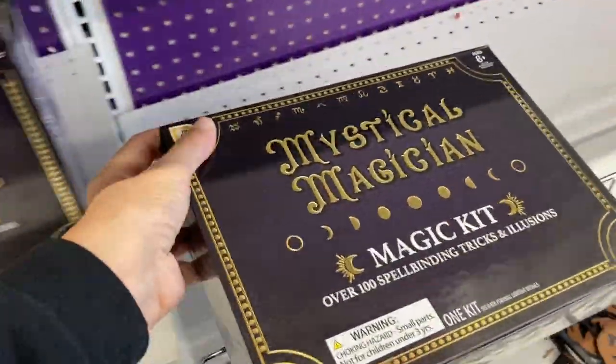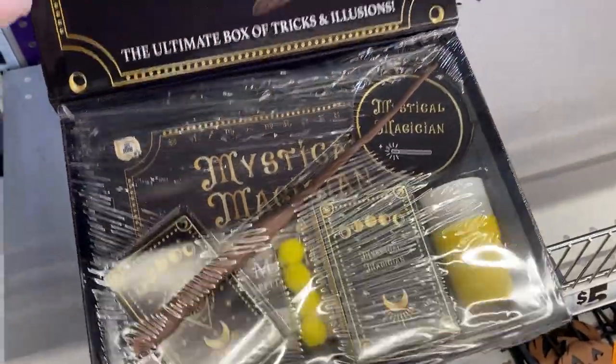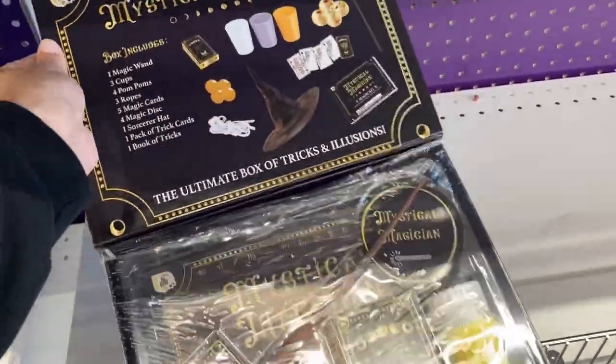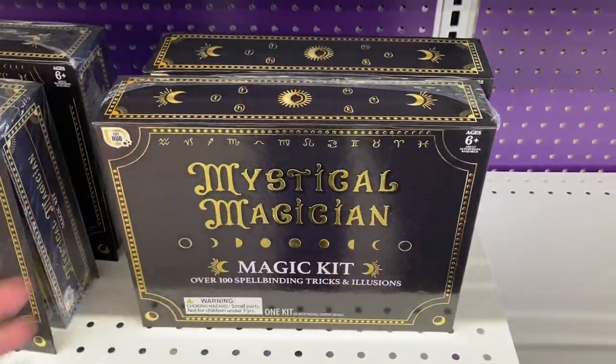This was a little magic kit and I just want to go ahead and open this up and show you what the inside looks like. It looks like you do have the magic wand and then three cups, some ropes and some cards. That looks like a pretty cool set there.